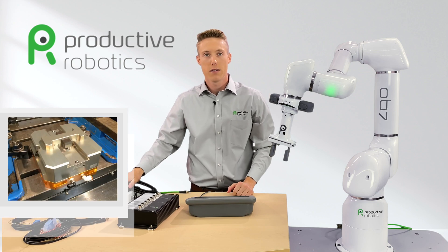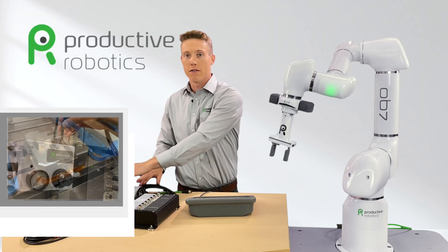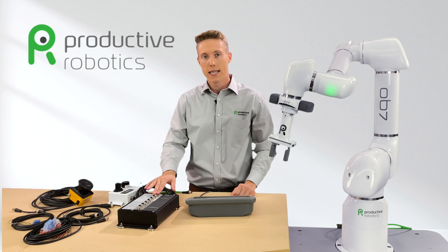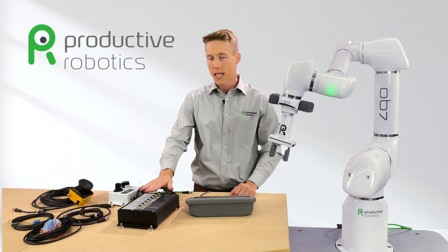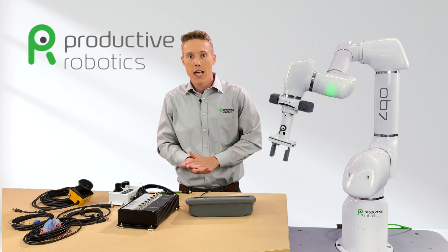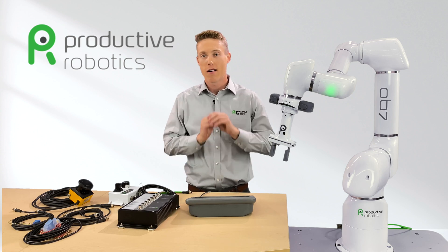To control the air vice, plug the pneumatic valve into output number three, then connect the air lines from the valve to the vice. Likewise, to control the door and know its position, plug the door limit switch into input number two. The key here is that OB7 will work with the GEI to keep track of where all your hardware is and automatically coordinate their functions when you're teaching and running the job. Your hardware is now ready — it's fast, it's simple, and the possibilities for you are really endless.